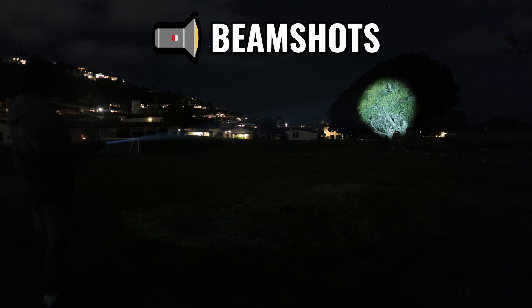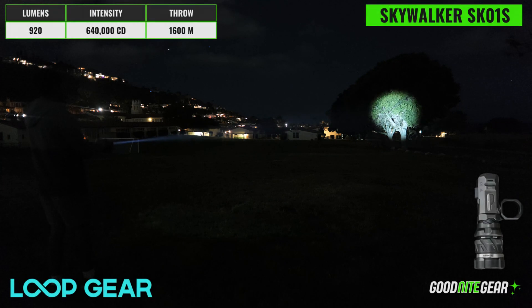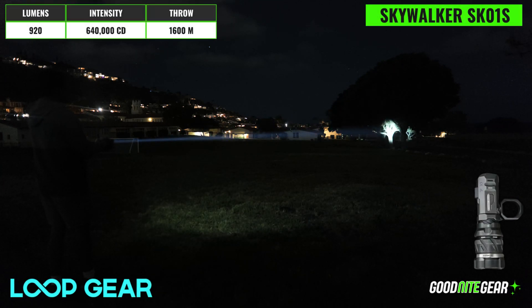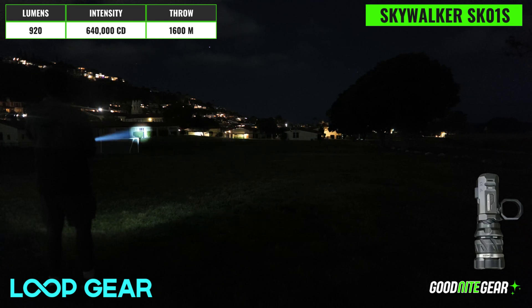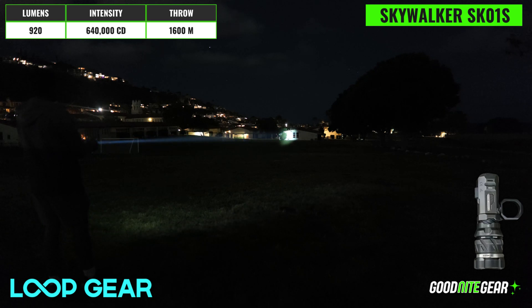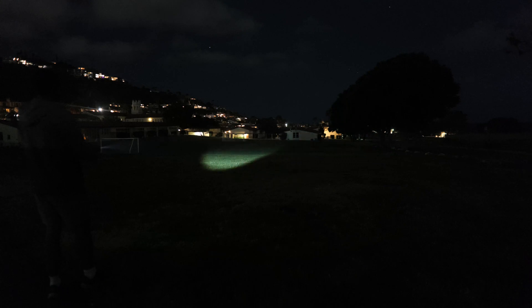Now we're going to take a look at some beam shots. Starting on turbo, which has a max output of 910 lumens, I'll adjust the focus so you can get a better idea of this light's peak intensity — around 640,000 candela — which gives a max beam throw distance of about 1,600 meters. It will run on this mode for about 30 seconds before ramping down to high mode, where it can continue to run for roughly another hour. With the tight focus, this light is really piercing through the darkness, but as we switch to the wider focus, output drops but it's still very impressive — giving great visibility of the field and the buildings surrounding it. This setting is definitely more useful in a short to mid-range environment.